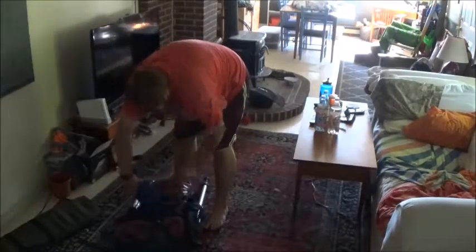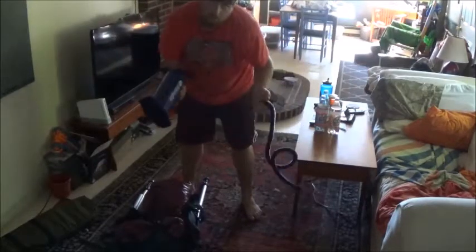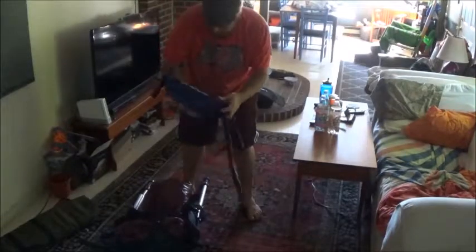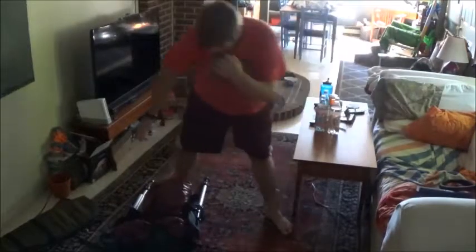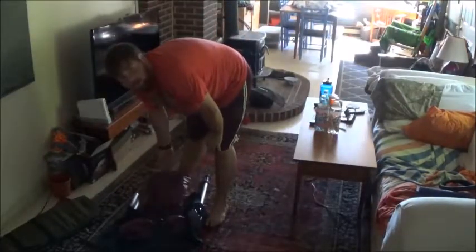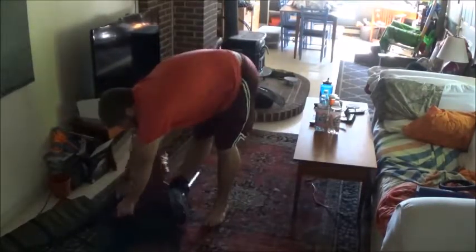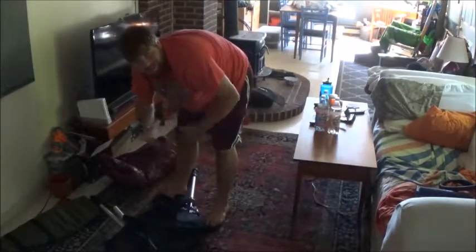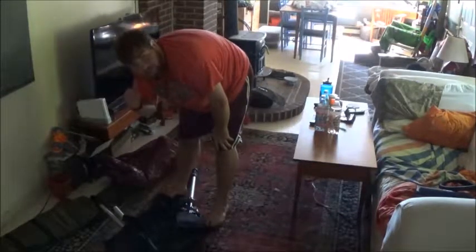Hey guys, today I'm going to be showing off — actually, this is a review on this kayak I just got. It's an inflatable. I did get this for my birthday but haven't done a review of it yet. I'm going to do the testing of it in the ocean — I'm at my dad's right now.